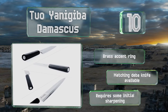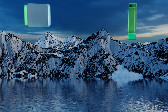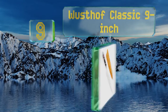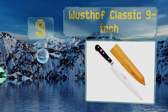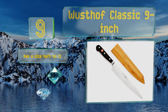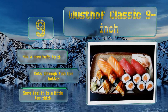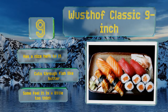At number nine, it may not be crafted by a traditional Japanese manufacturer, but the Gustav Classic nine-inch definitely comes from a well-respected company in the knife-making field. It features the brand's standard triple-riveted handle and matches the rest of their blades. It has a nice heft to it and cuts through fish like butter, but some feel it's a little too thick.